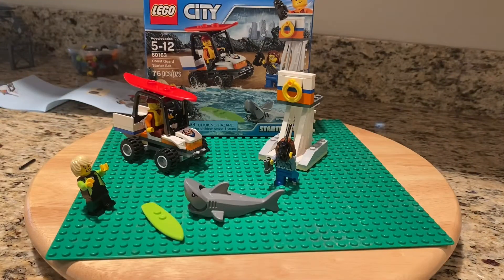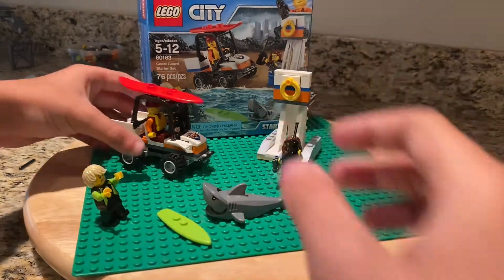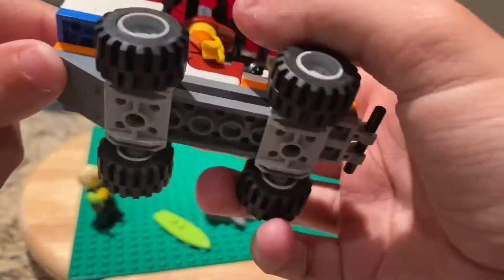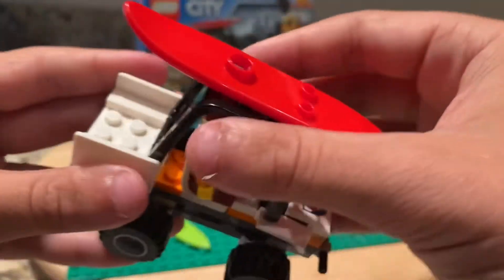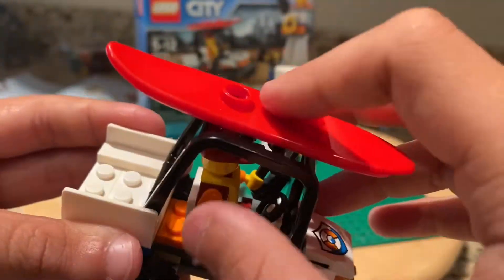So I just finished building it, and it's not a very hard build. I know I say that in every video, but they're all not very hard builds. What it has is this little dune buggy where you can set the surfer guy in the back, because apparently he got hurt or something. And then this pops open and you can put the little guy in. It has the rescue board on it.